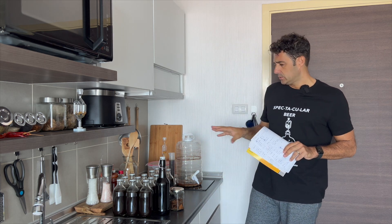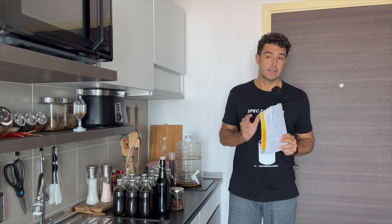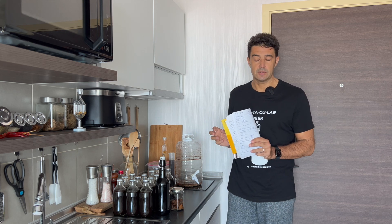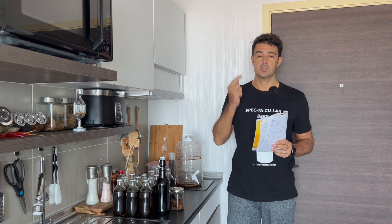In total, this recipe gives us 5 liters of beer. Now we need to wait for a spectacular result — at least 2 weeks of bottle conditioning, though ideally 2 months for full fermentation in the bottle. See you for the tasting!